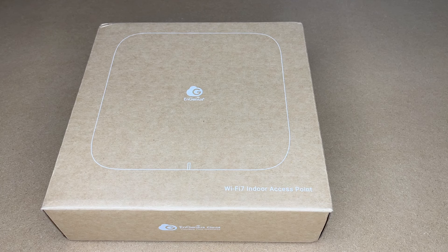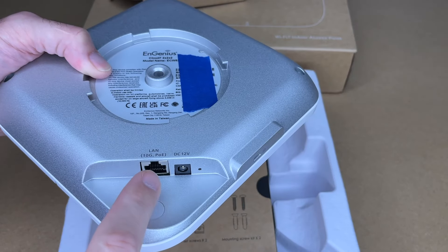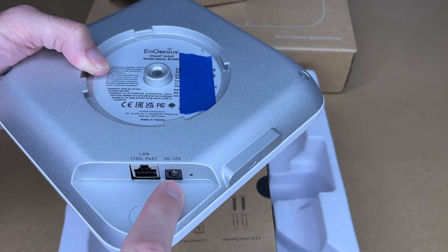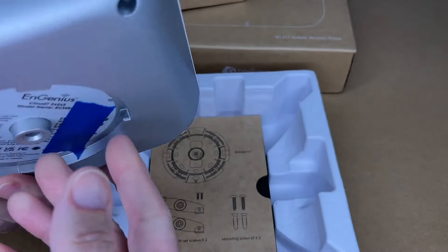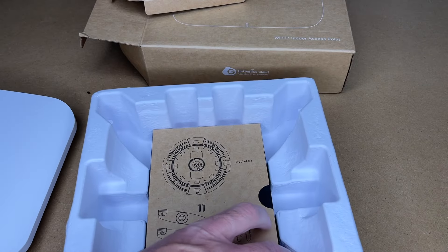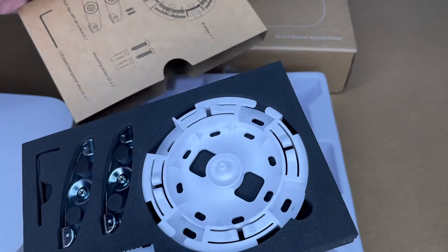So we have a quick start guide. You can manage this with the app or the web interface. Here we have the access point — it's plastic on the top, and on the bottom we have cast metal. It has a circular mounting interface. Here we have a 10 gigabit PoE port, 12 volt power, and a reset button. On the side we have a Kensington lock. This is a very hefty access point. And here we have the mounting plate — this is a newer style plate I've not seen before.